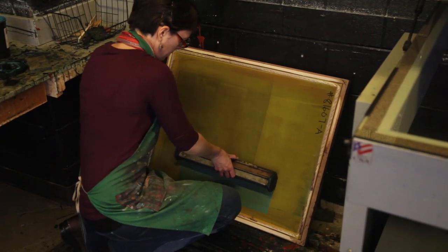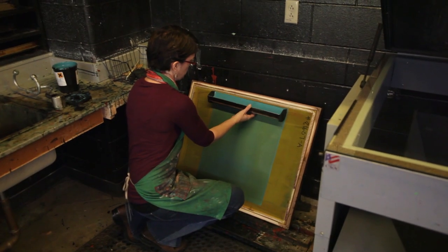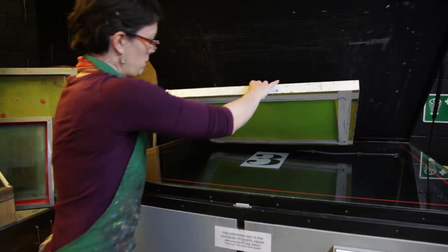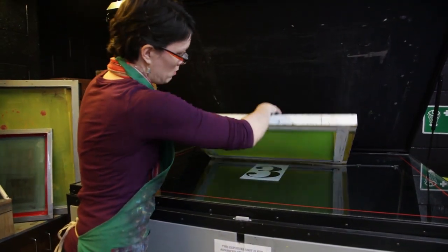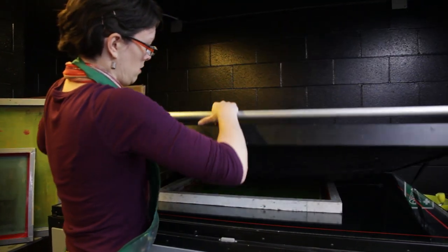The first thing that you do when you're getting ready to make a silk screen is to coat your screen with emulsion. This emulsion is photosensitive, so whenever it's exposed to light it becomes hard. Wherever the silk screen stencil is put, it's going to block the light from hitting the screen so that everywhere else will harden.